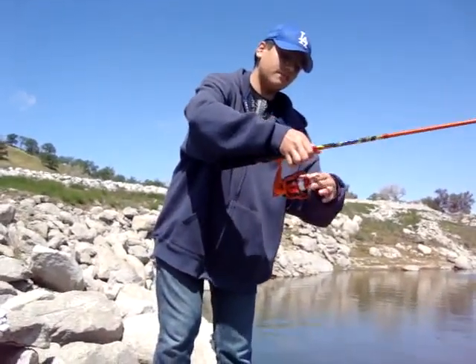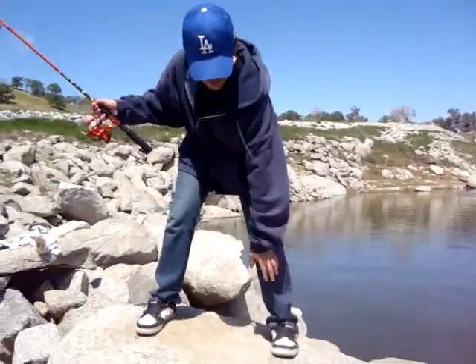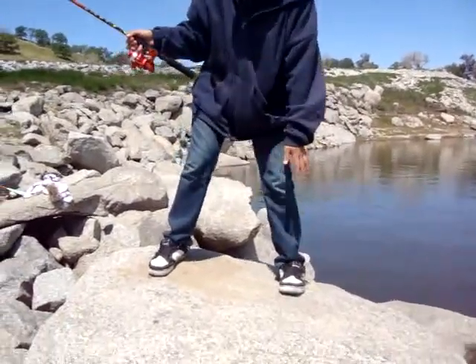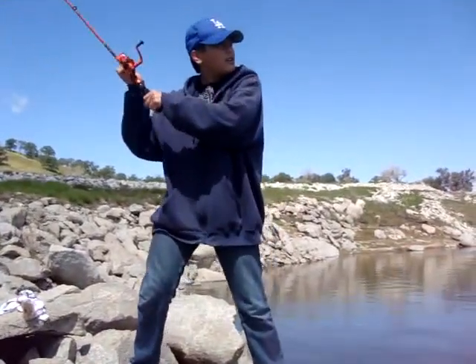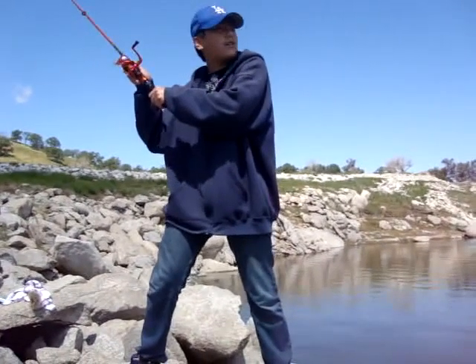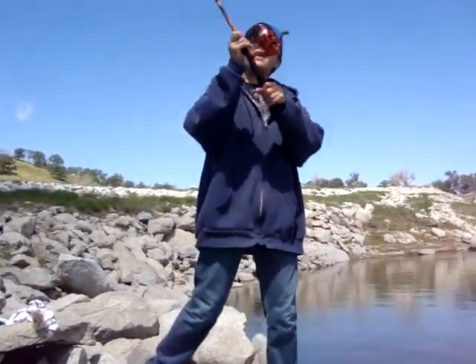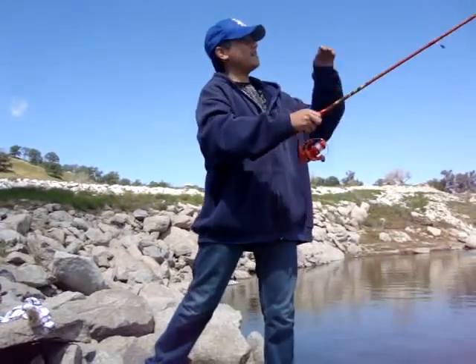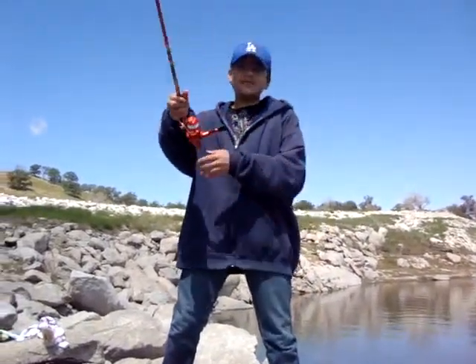You can pull the string back and unlock it. Take a look at my feet here — you want to make sure you're clear of everything so you don't trip and fall into the water. You're going to hold your fishing rod like it's a baseball bat. You're going to pretend you're hitting a baseball, but instead you're going to let go of the line so the weight carries the bait as far as you can to catch a fish.